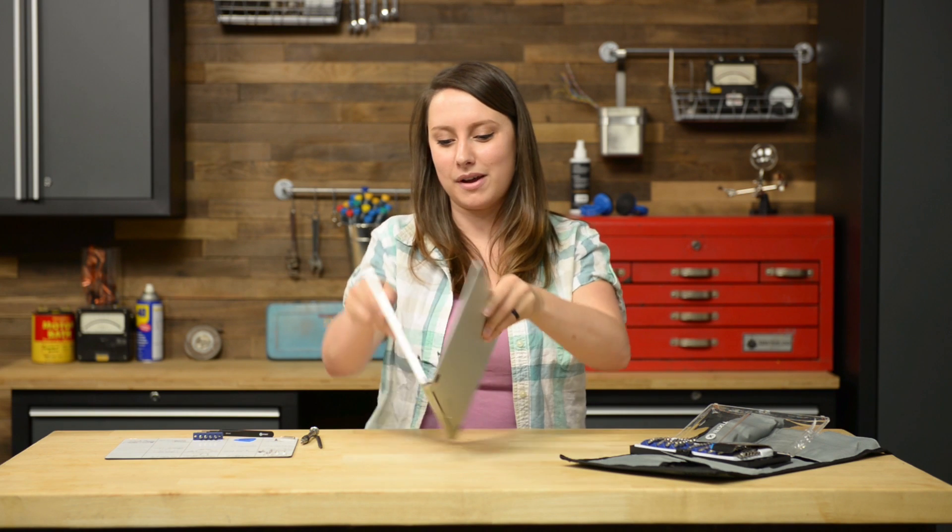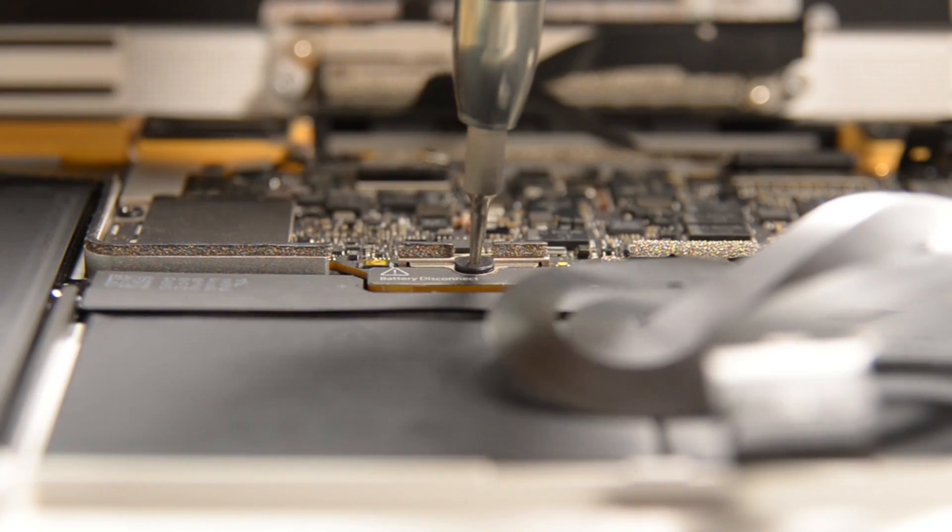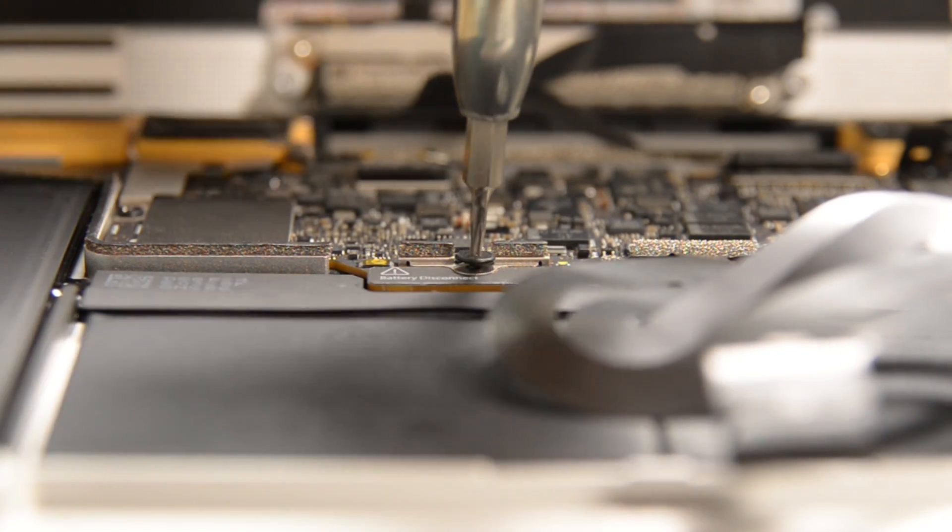Before the next step we just need to readjust the computer where the lower case is on the desk and the upper case is propped open. Now we can get to the T5 Torx screw connecting the battery connector to the logic board. With that out, we can disconnect the battery and we'll need the help of this new tool — the battery isolation pick. We're going to insert the pick between the logic board and the battery connector.